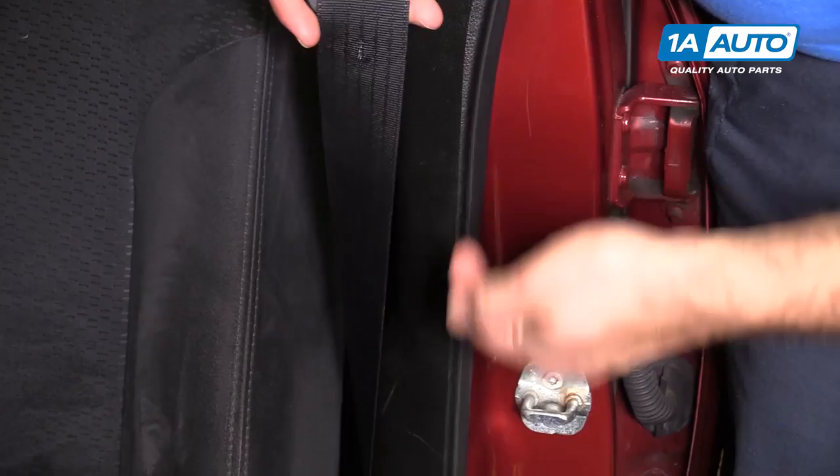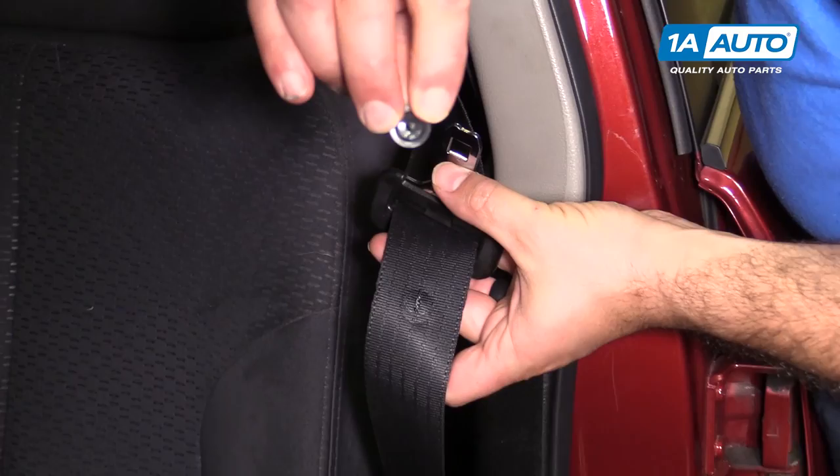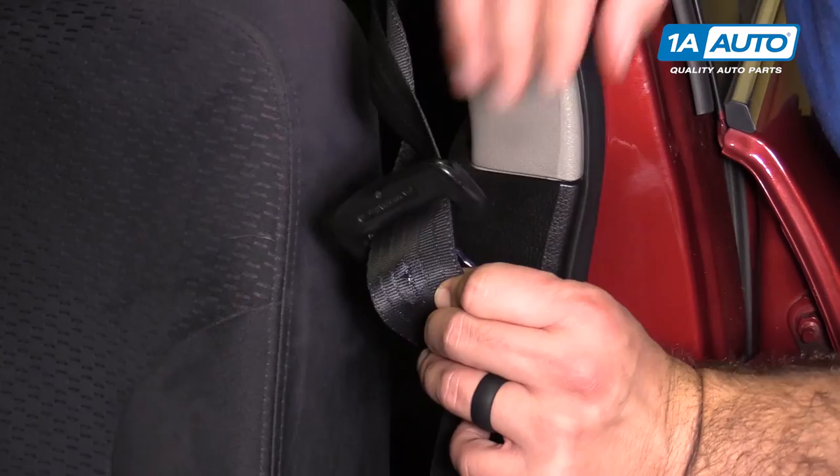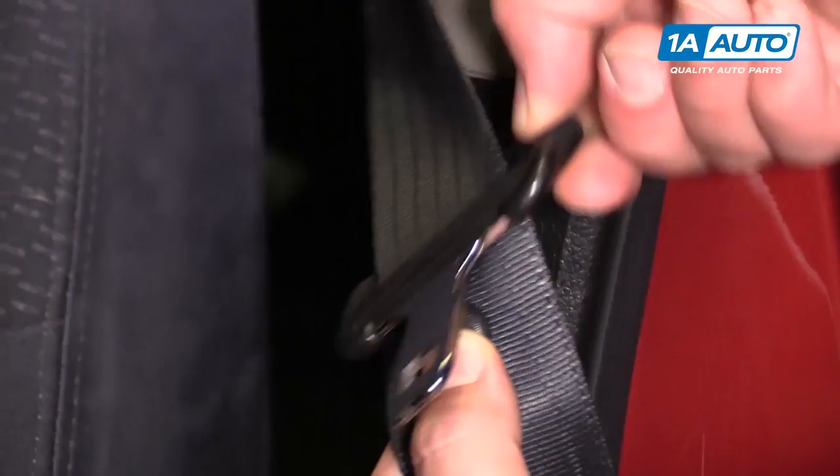We're going to show you how to replace that. You can buy a brand new one from 1AAuto.com. It's as simple as squishing it together. The new one has a pointy bit that will help go through the seat belt. It has the matching side — it's going to go through like that.